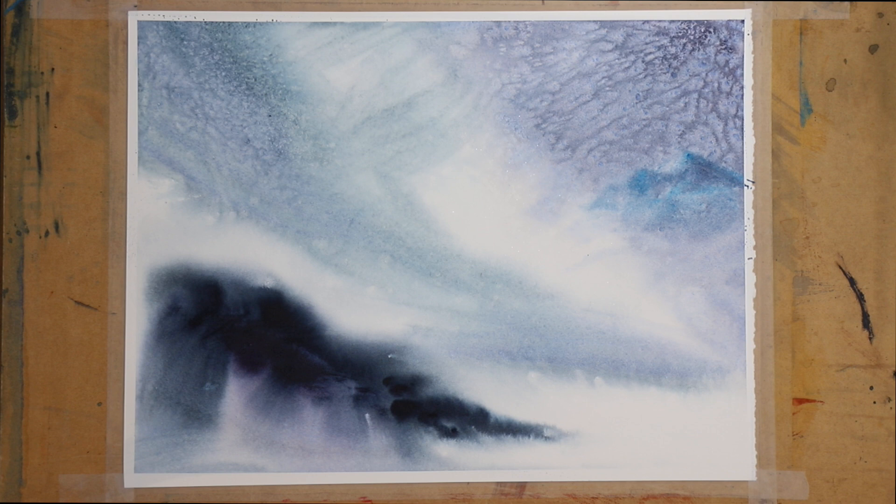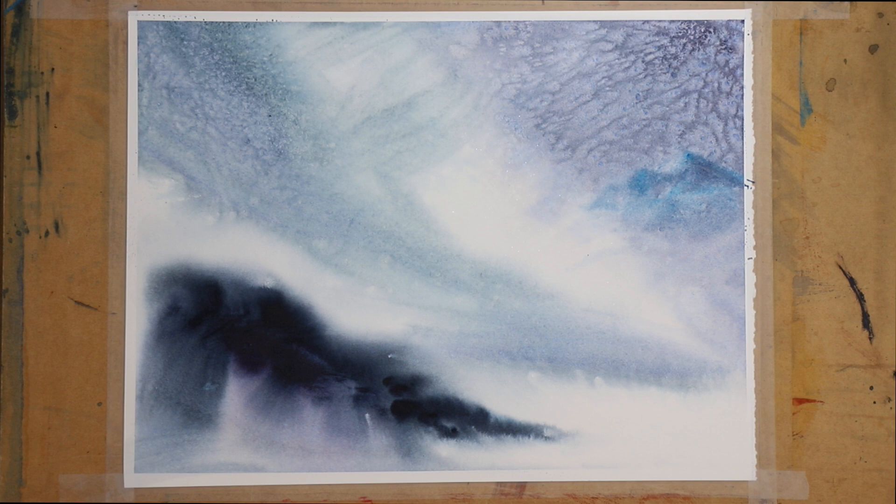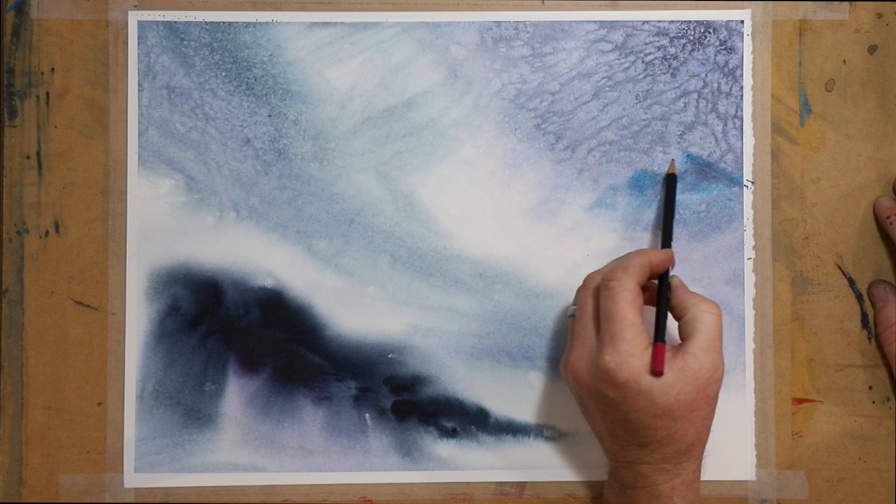Alright, so I'm just going to turn this into a bit of a landscape. I could obviously use a pencil or have some sort of reference guide.